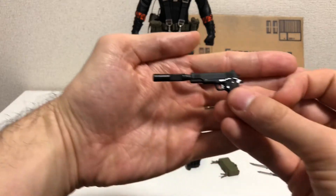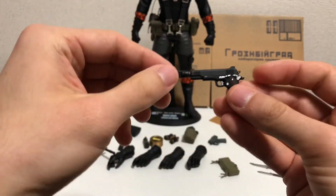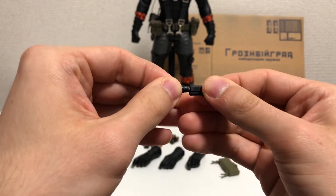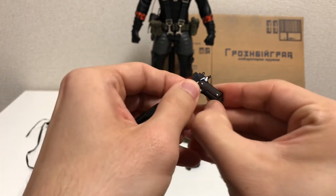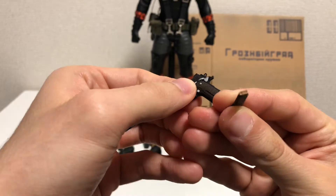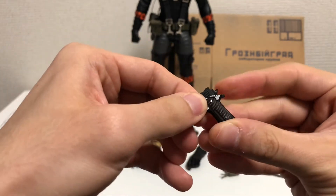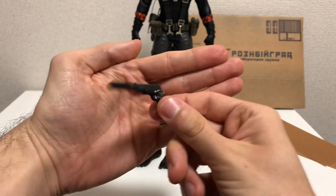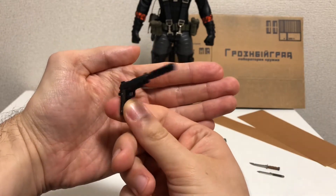Next we have the handgun. It does have a removable suppressor that goes right back in fairly easily. It also has a removable magazine with bullet detail on the top and it does have that gun action — mine's a little tight so I don't want to mess with it too much, but it's a very nice item.